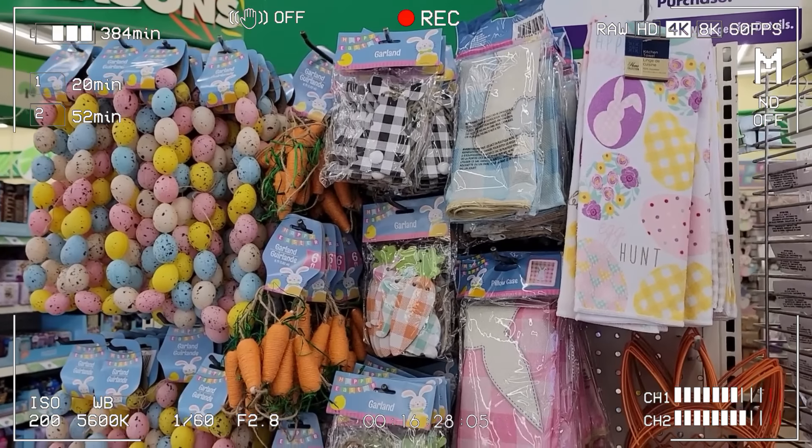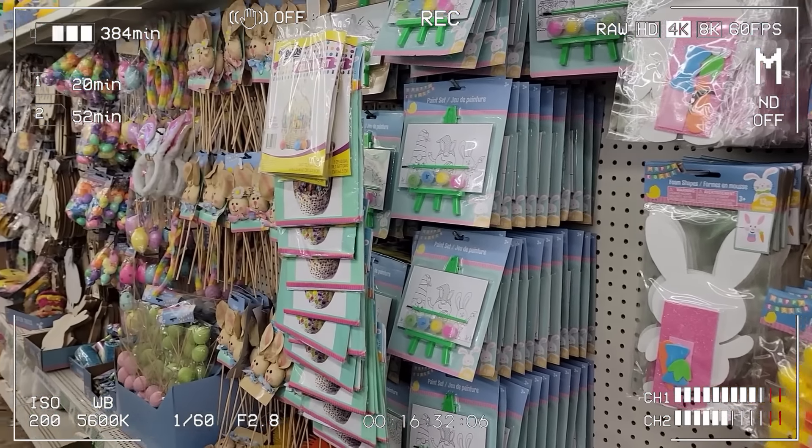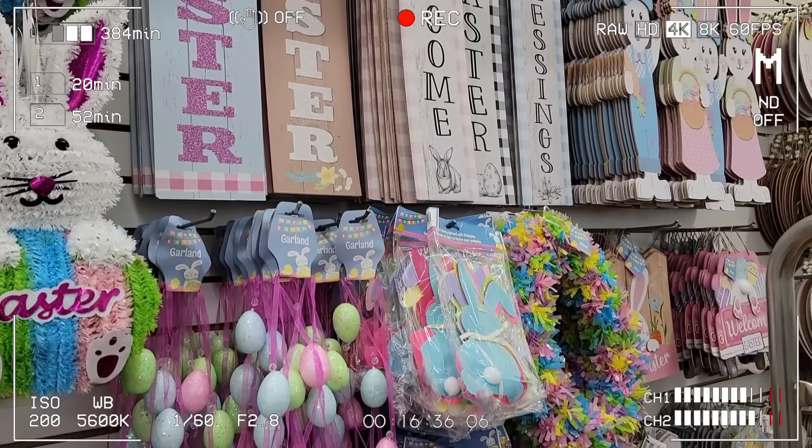If you haven't been to the Dollar Tree lately, head on over because they have all of their Easter and spring inventory out. I'm so excited — I love crafting for this time of year and I have a lot of fun ideas to share with you.